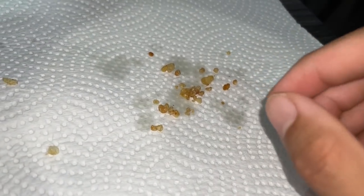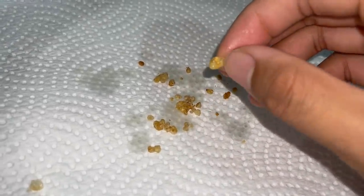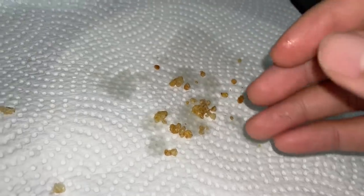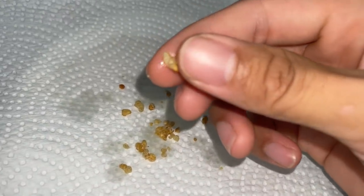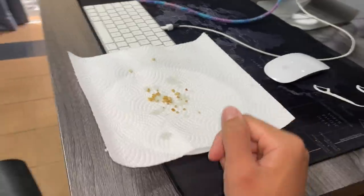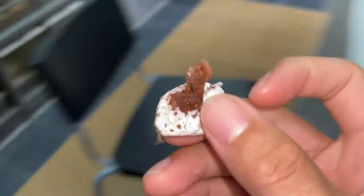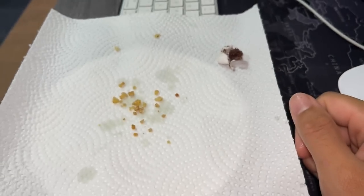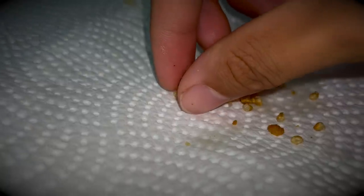I'm probably gonna get a lot of dislikes for this video, but I don't care because it's infertile — I didn't hurt anything. Curiosity did not kill the cat on this one. Anyway guys, that'll be it for this video. Here is the egg sack — I hope you guys enjoyed this video. Take care, stay safe, and have a good one. Peace.